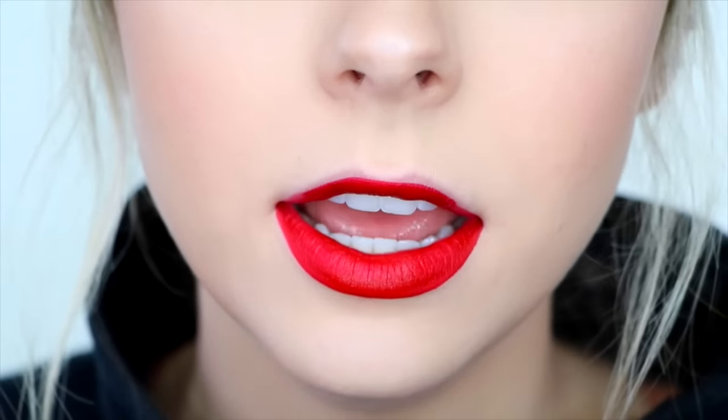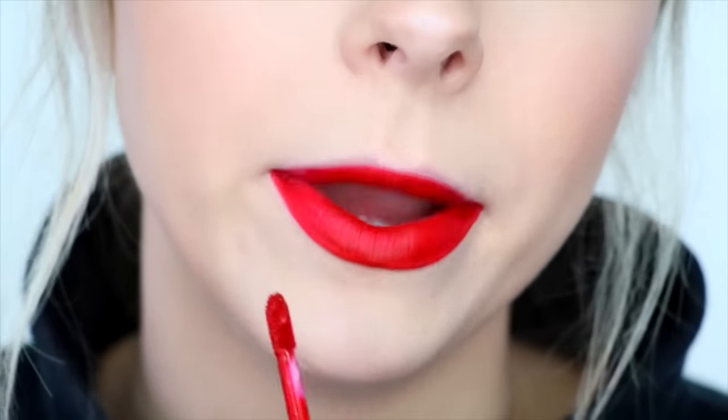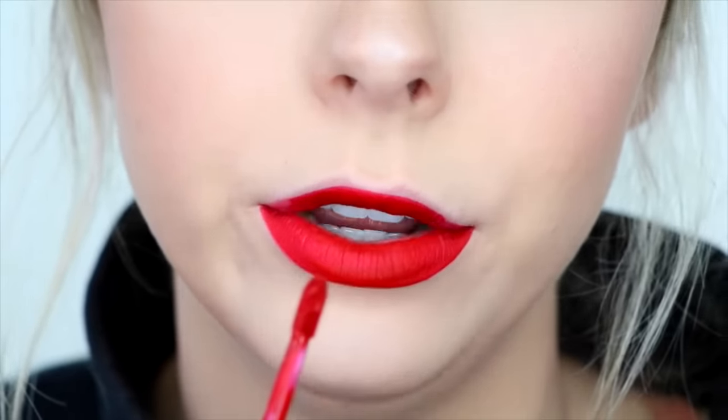For my bottom lip I just followed my natural lip line. On my top lip I'll usually go just a tiny bit above my cupid's bow, but on the outsides I follow my natural lip line. For my top lip I like to start by tracing my cupid's bow so I can go from there. I make sure I'm using just the very tip of the applicator to create a really crisp line.